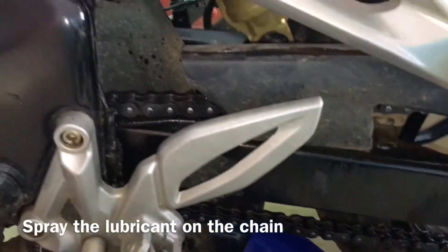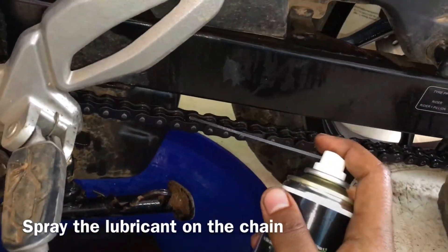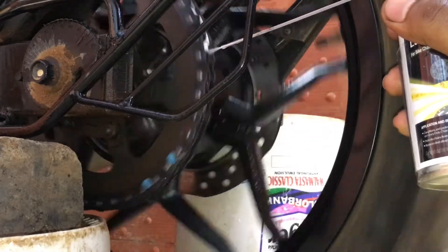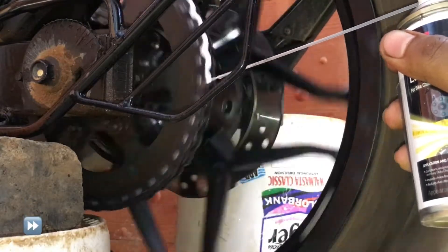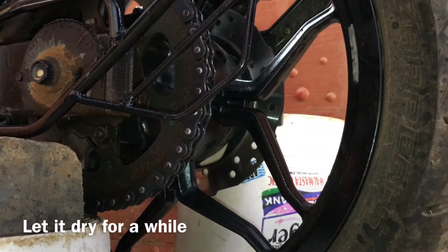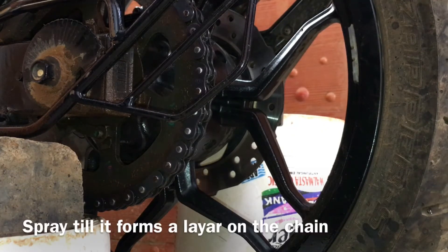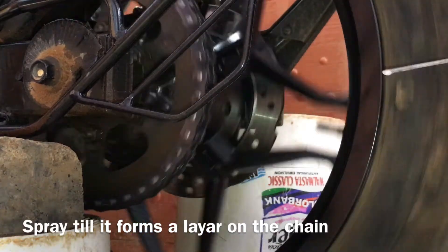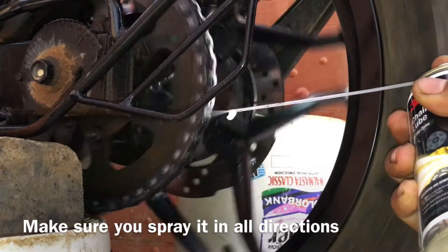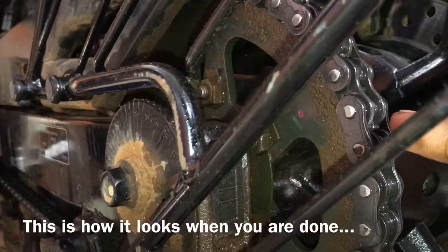For this you simply need to turn on the bike and keep it in first gear. The wheel starts rotating and just keep continuously spraying like this. It forms a layer on the chain.